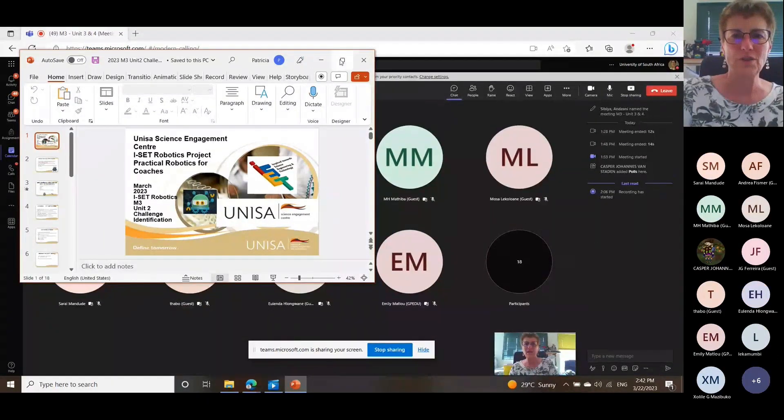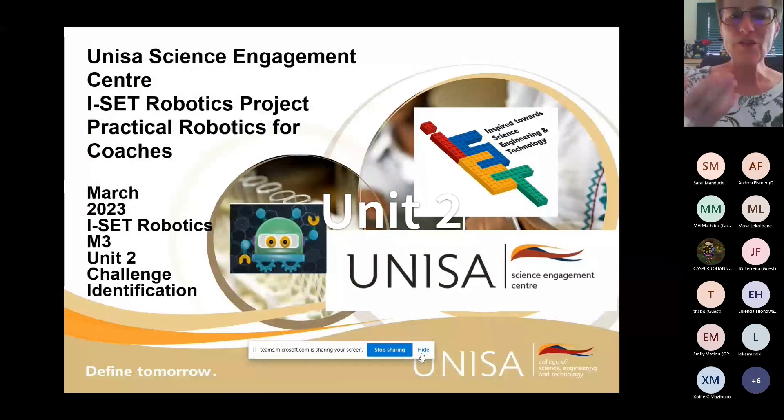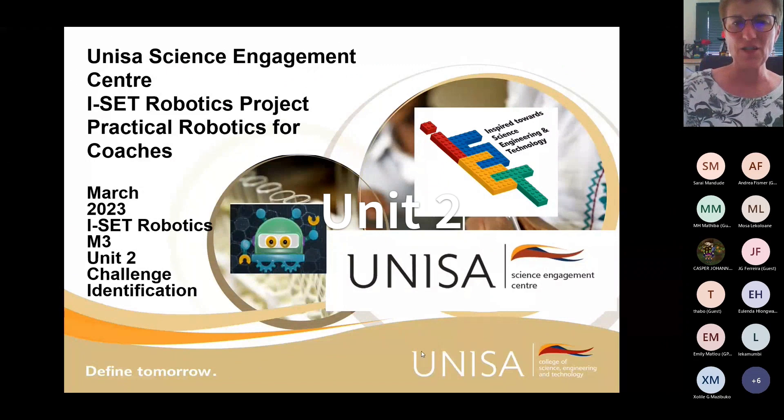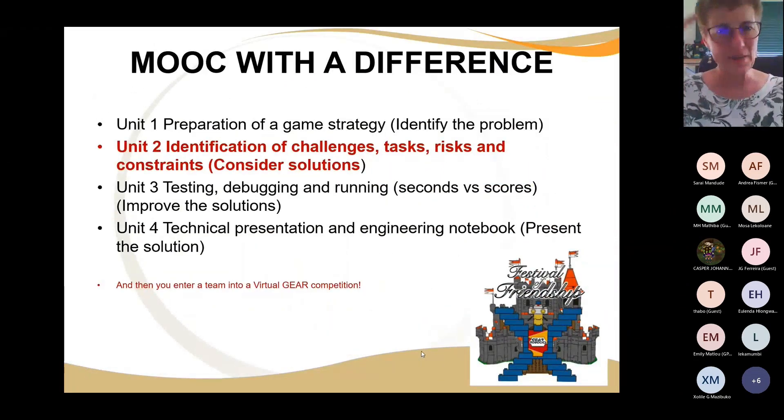We're assuming that you have read all your documentation and understand what the competition is about. The next part is really about identifying the challenge. Number one: you identify the problem and understand what it is. Now you have to start breaking it up — what is the challenge, what is the difficult part, what are the things the robot has to do? But there are always risks. If you carry the plates to the table, there's a risk that the plates are going to fall off.